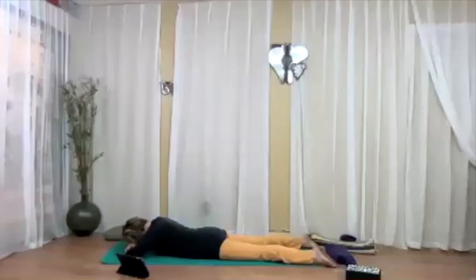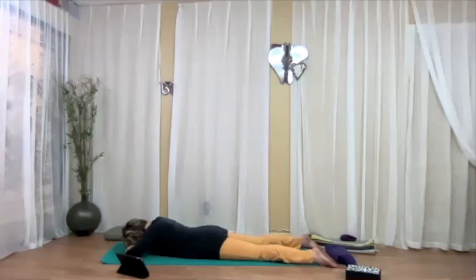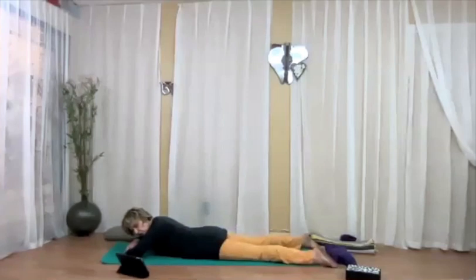For the next five breaths, you're going to squeeze the belly and lift the pelvic floor on the exhalation — strongly. Starting now. After about five repetitions, release the effort. When you're ready, roll over onto your back.